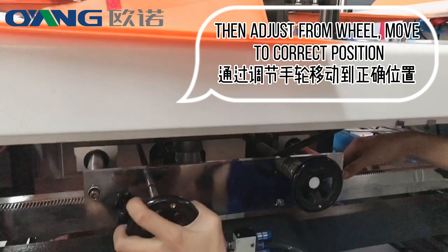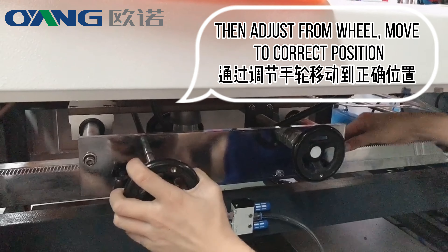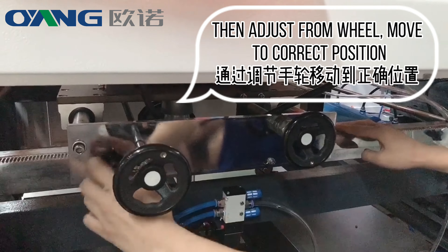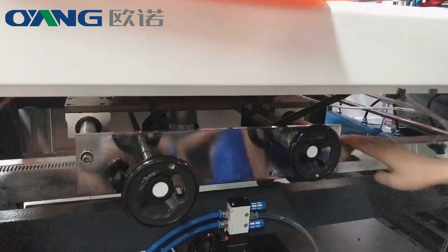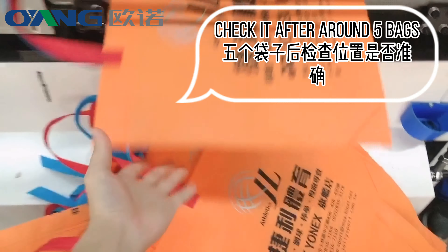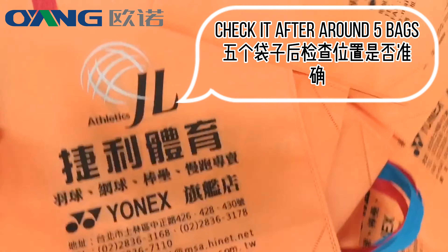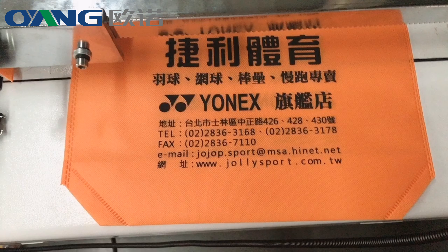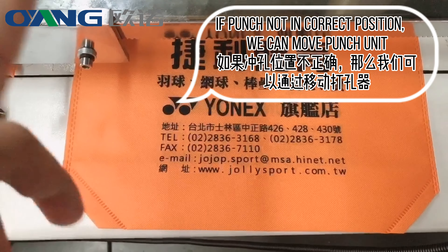Bottom ceiling position adjust. Triangle shoot on the ceiling line. Measure the distance.